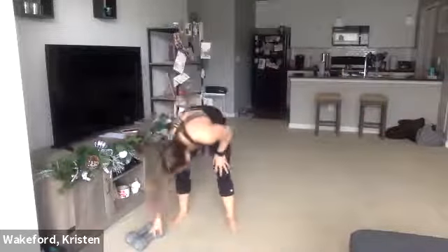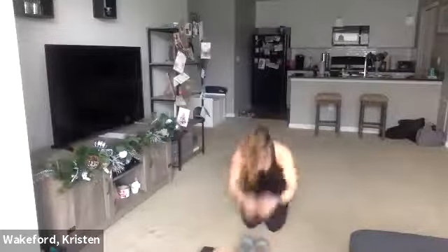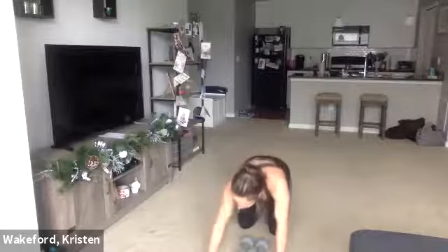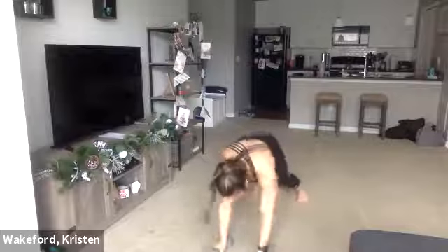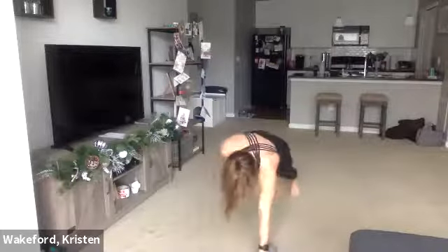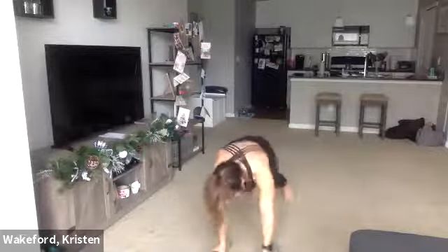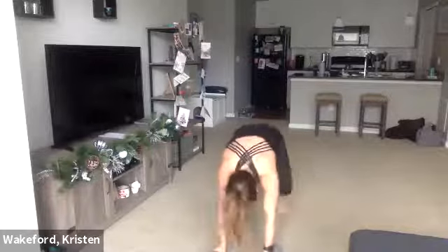Last one on the ground — plank row, plank jack. Then we get a quick water break. Here we go — three, two, one. Quick in, out, row, row, out, in. 10. One more — row, row, out, in, together. All right. Breathe. Earned a drink here.